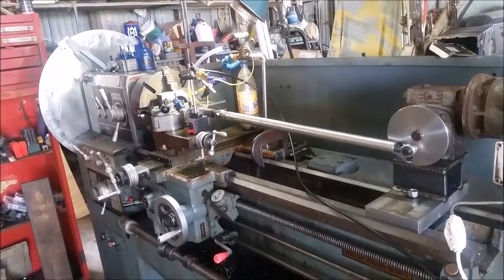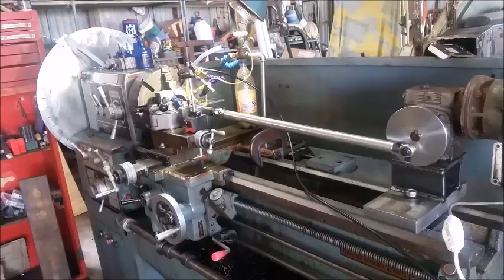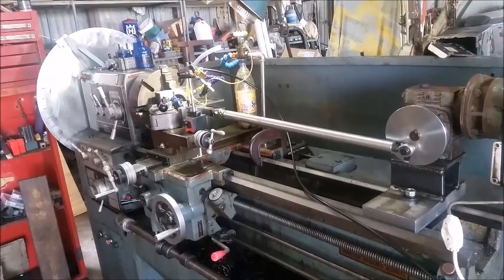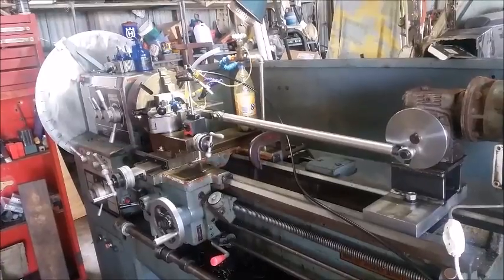This is the setup that I have for a slotting machine on my lathe. The lathe is a Goodway 1640, which is 16 inches by 40 inches.